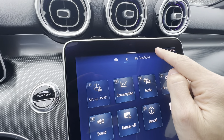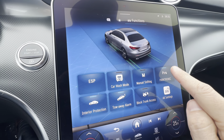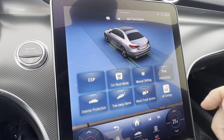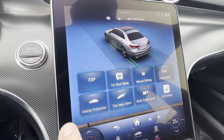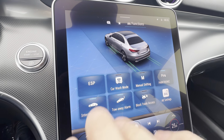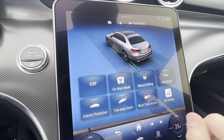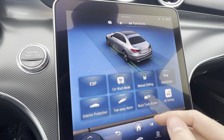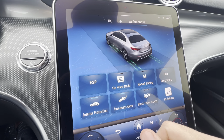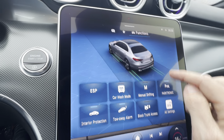At the top there are some toggleable settings — all available in the settings menu, but this is a quick way to turn on manual shift lock, turn off parking sensors, go through a car wash, or manage the security system. For example, if you're leaving your dog in the car you'd turn off interior protection, and you can also block the trunk access for valet use.